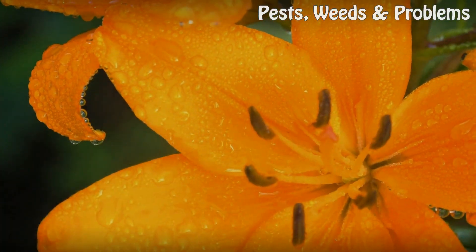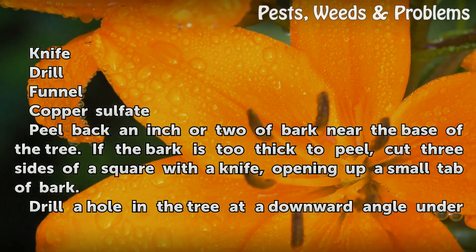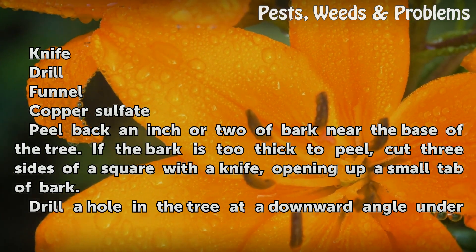Things You'll Need: Knife, Drill, Funnel, Copper sulfate.